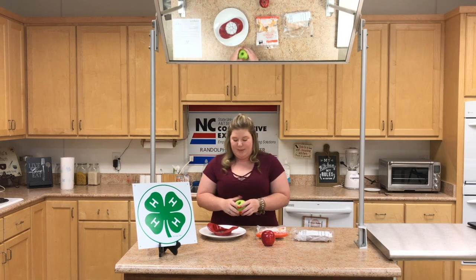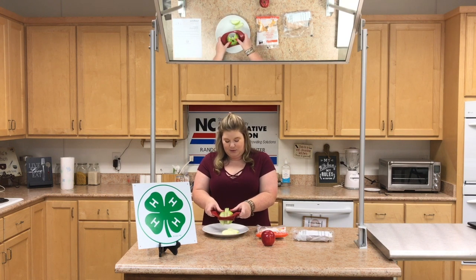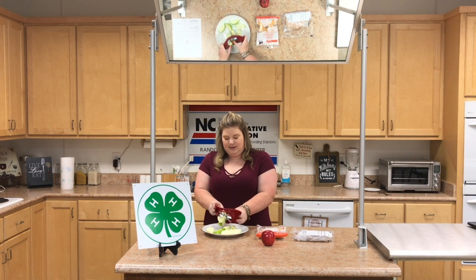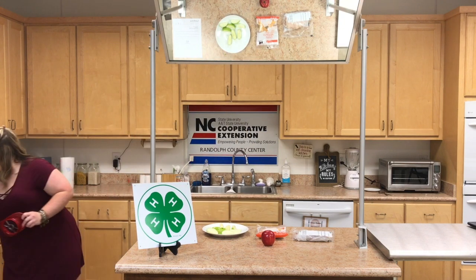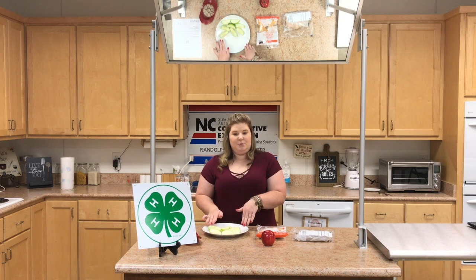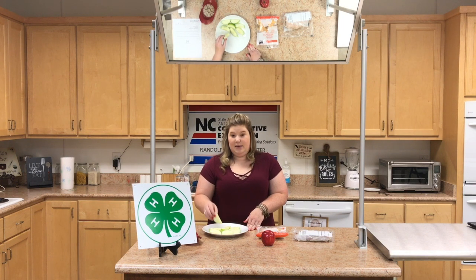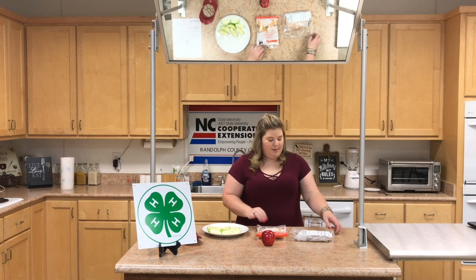I'm going to use the Granny Smith apple. We're going to core it and just push the slices out onto the plate, then toss the core in the trash. After you have your apple slices, if they're going in a kid's lunch box or you're not eating them immediately, you can dip the slices in lemon juice so they won't turn brown. If you're eating immediately, you don't have to worry about that.